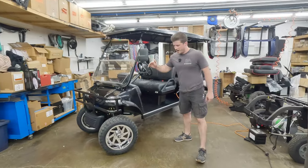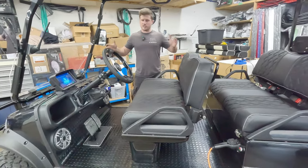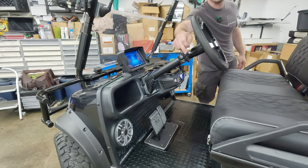Starting with the mods: 14-inch chrome fury rims with 22-inch all-terrain tires. This cart is street legal, so it's got the headlights and taillights and all that jazz, and you've got the turn signal assembly right here.